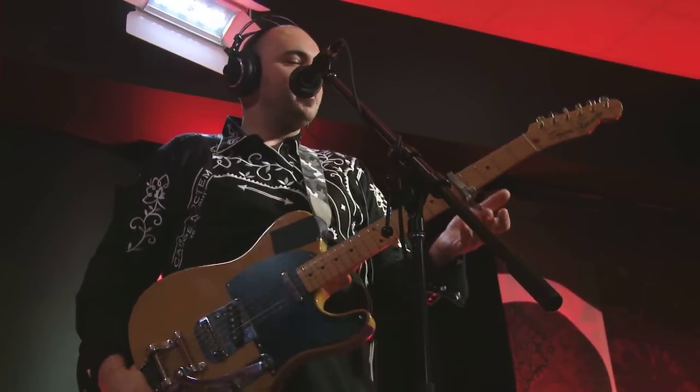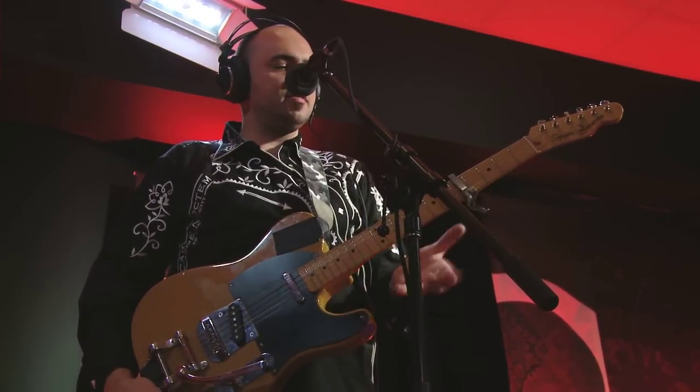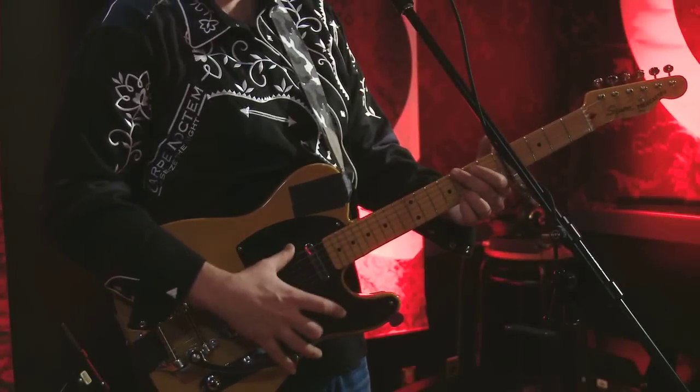First off, you need a capo, because guitar is such a pattern-oriented instrument that you can take the same patterns down here and shove them up here, depending on where it's comfortable for you to sing. For me, I like to sing right here.